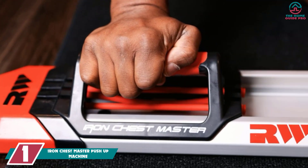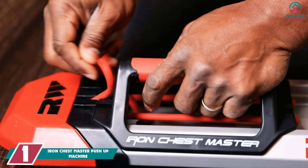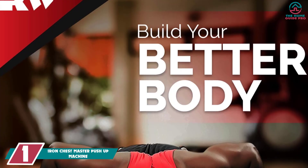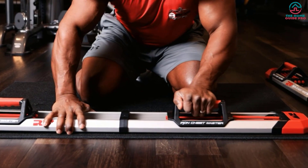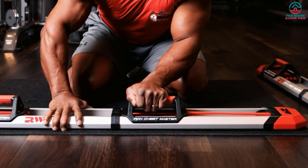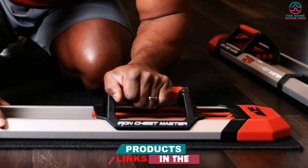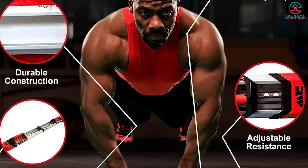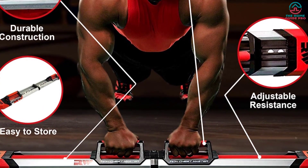And finally at number 1, we have the Iron Chestmaster Push-Up Machine. It is another excellent product for the price, giving you the perfect chest workout with built-in resistance bands. The construction quality is impressive with top quality materials and will last several years without any problem. The system builds your chest with bands that provide necessary resistance for all muscle groups, including chest, shoulders, arms, and abs. This machine is proven to activate 58% more peak muscle than bench press. The price is reasonable as well.